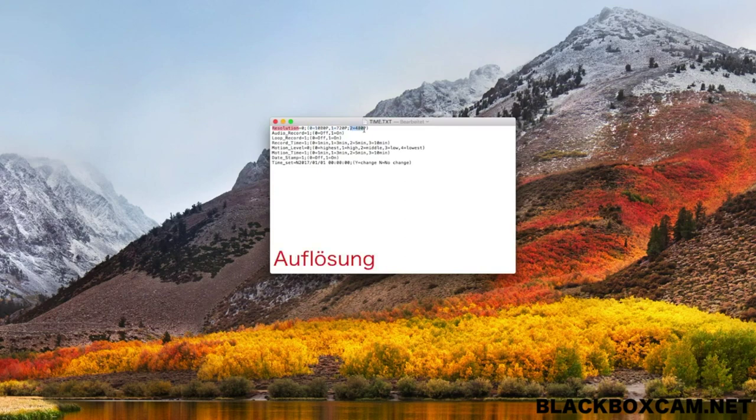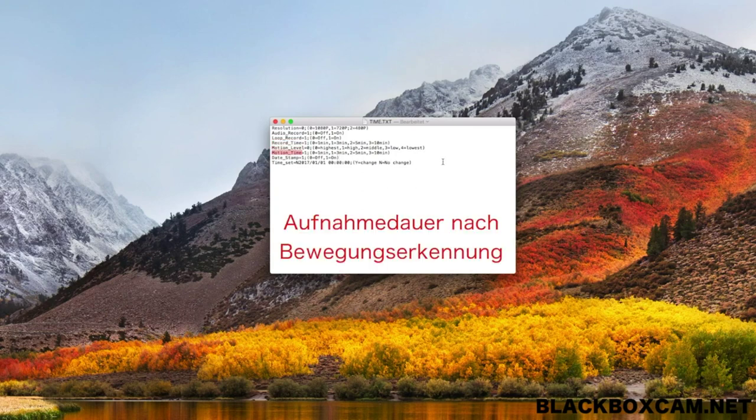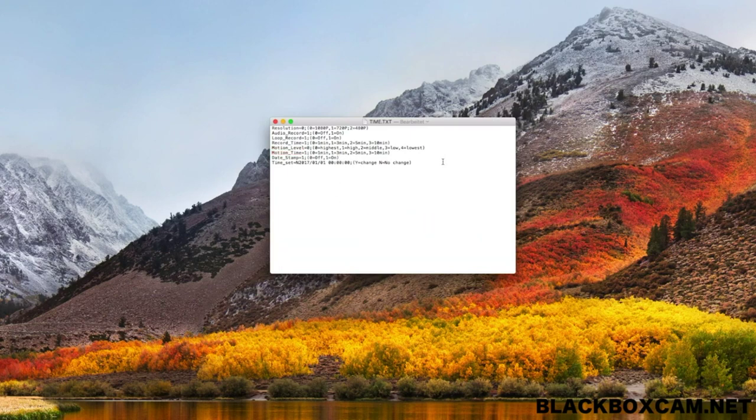For example, a resolution value of 0, 1, or 2 can be selected. Audio recording can be activated and deactivated, endless recording can be activated and deactivated, the recording time can be changed from 1 to 10 minutes, the intensity of the motion detection can be varied, the timestamp can be activated, and the values for the time can be entered.